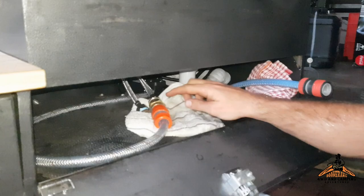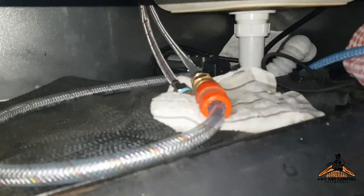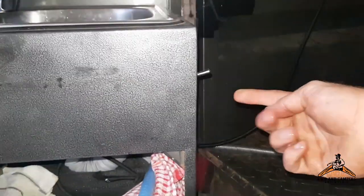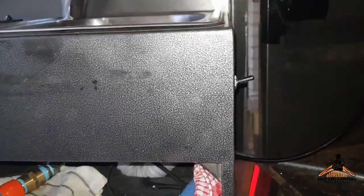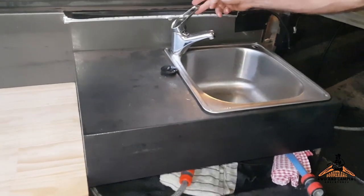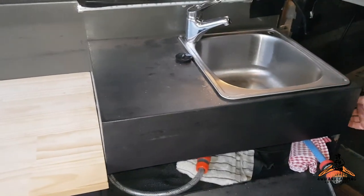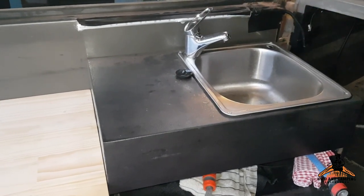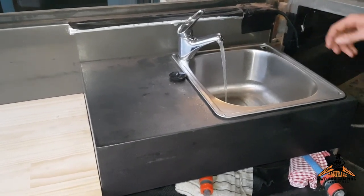Under here there's a pump. Got a few connections, and on the side here I've got a switch for the pump so I don't have to reach in there and undo it every time. I'd better turn the switch on — it's a self-priming pump — and then we've got water at hand.